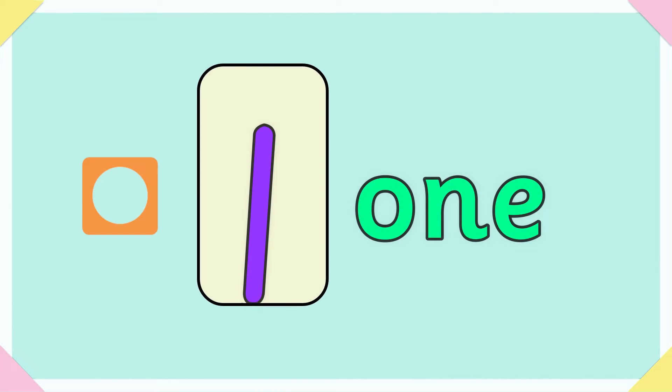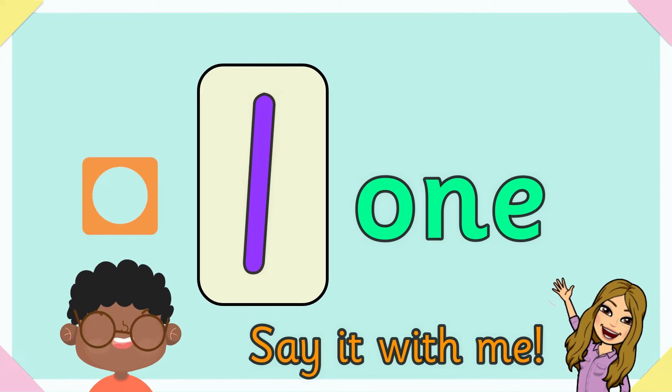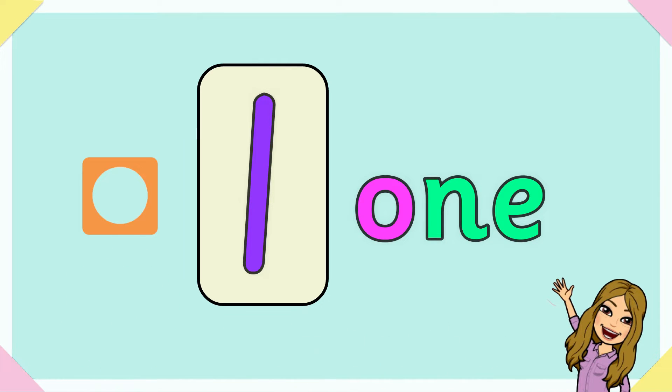One. O-N-E spells one. Say it with me for John who is one. O-N-E spells one.